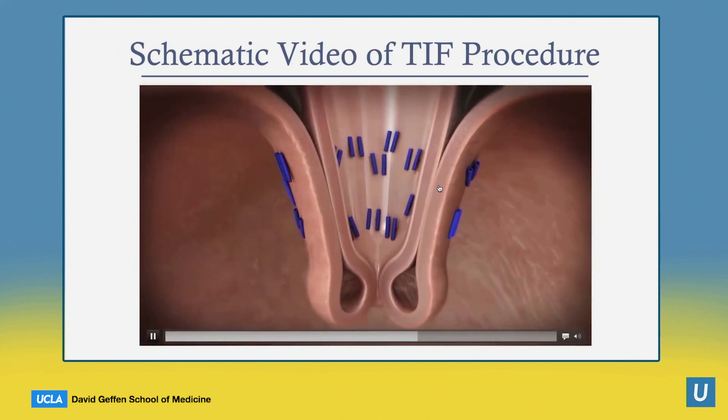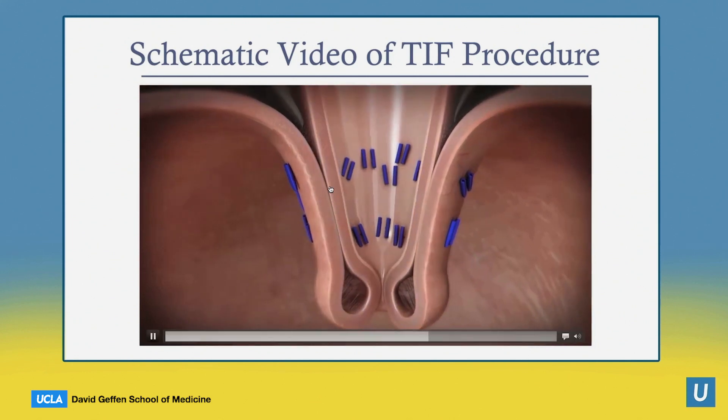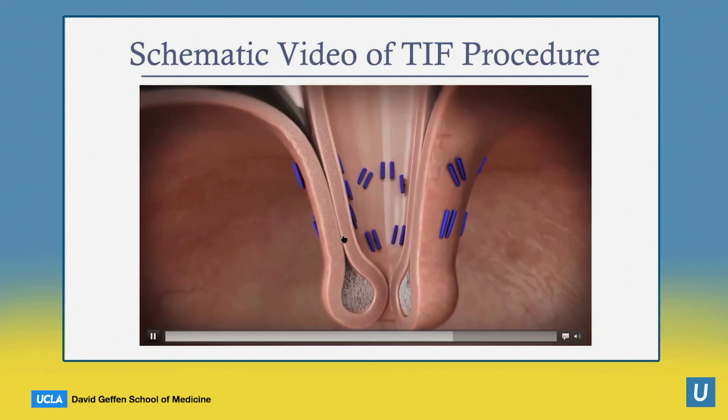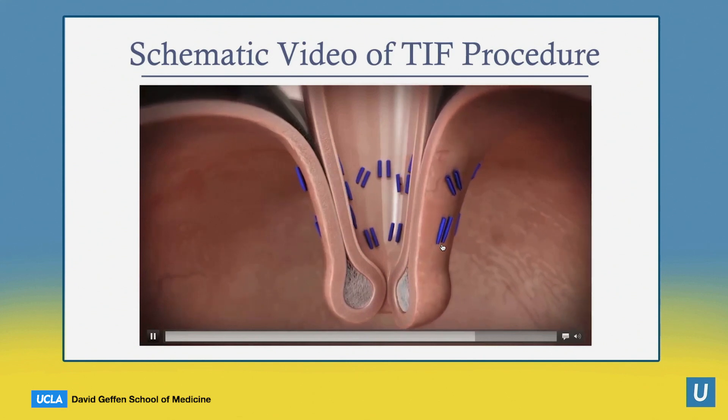You can see somewhere between 20 and 30 fasteners having been placed. These are called serosa fasteners because the idea is that the serosa of the stomach and esophagus fuse together, and that fusion is what creates the long-term durability of this procedure. This is the mechanism for the creation of this valve.